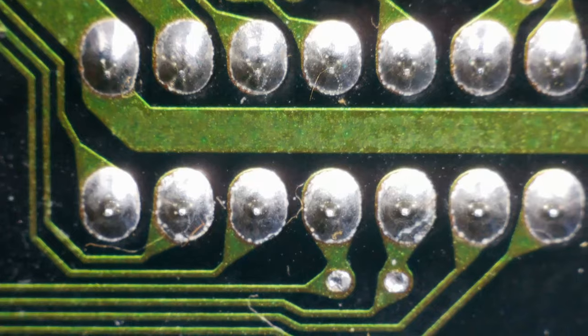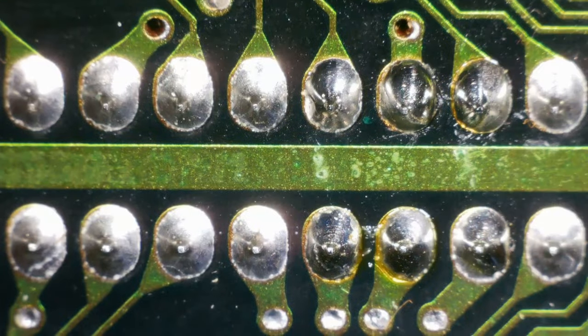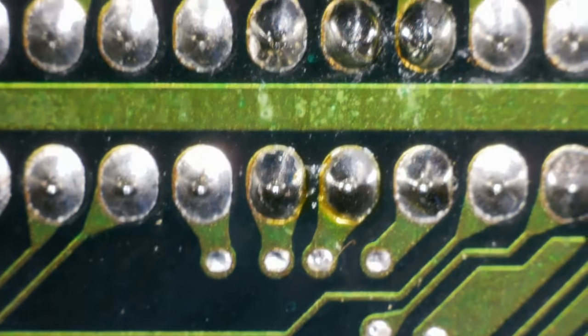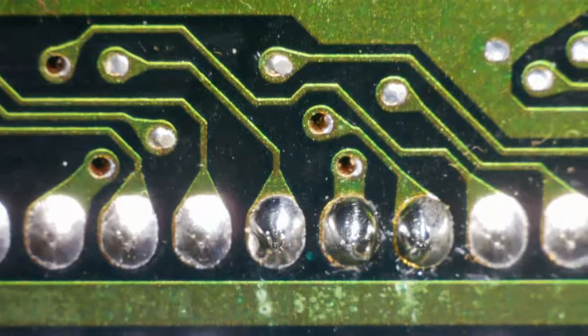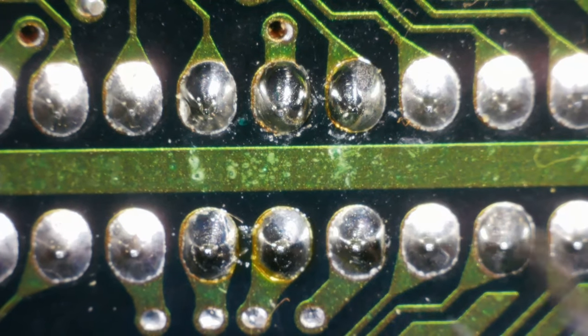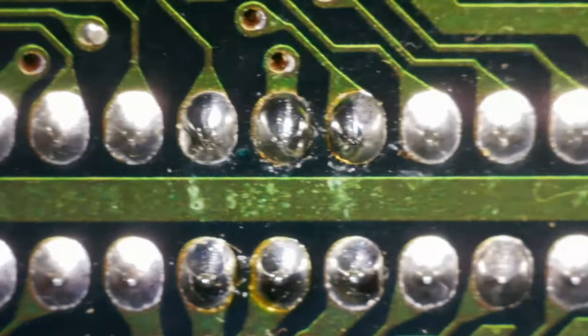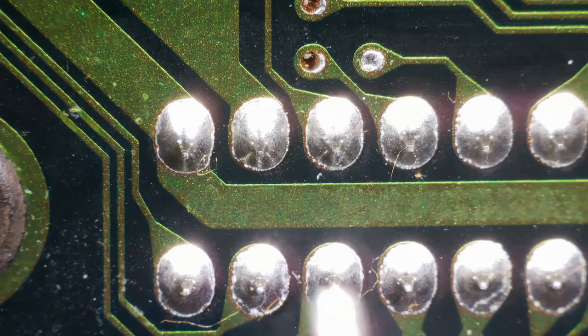Let's get it back under the microscope. They look okay — a few of them do appear to be a different colour. I don't know whether anything's been reflowed there, but nothing really looks out of the ordinary, does it? I think I might start by just reflowing all of these. I could take it off and switch it out for another one, but that looks like a lot of work. Let's start with a reflow.